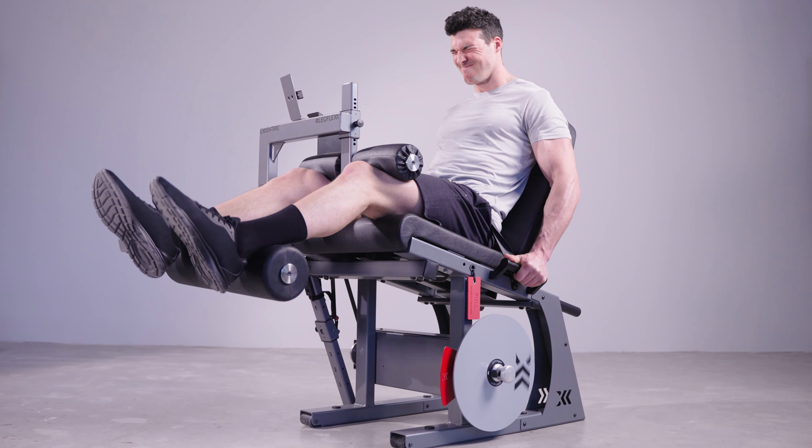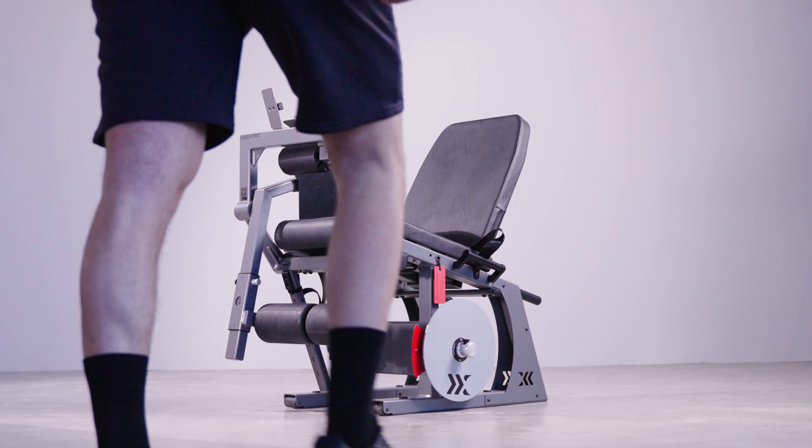We picked a seated leg curl for many reasons. Studies have shown that the seated leg curl option gives 55% more gains in muscle mass versus the prone one. Other benefits are that it takes up basically half the space.